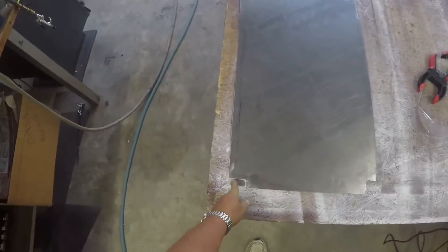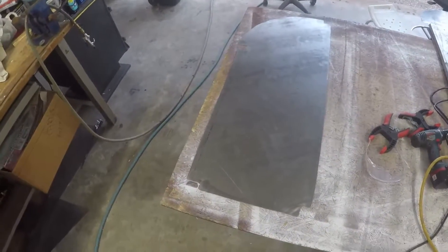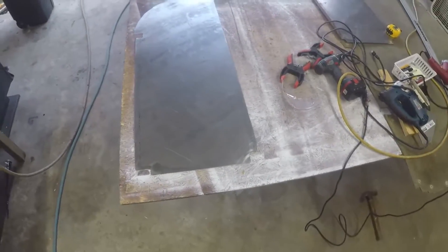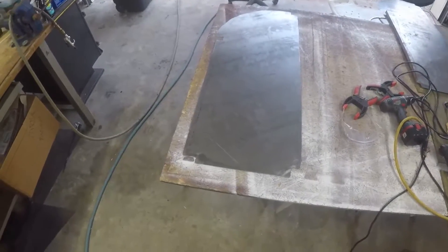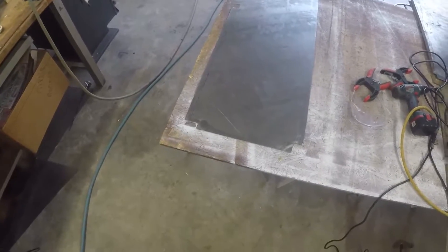The only thing left now is to bend a flange on it up where I'm tying into some of the structure in the horse trailer. I don't have a brake to bend those with, so I have to improvise with what I have, and I will put that together and show how I bend the flange on that part.